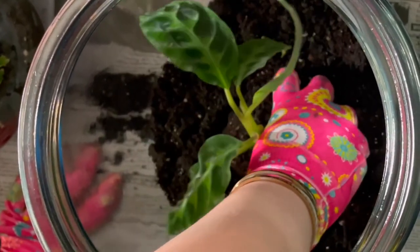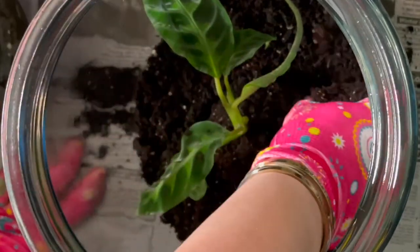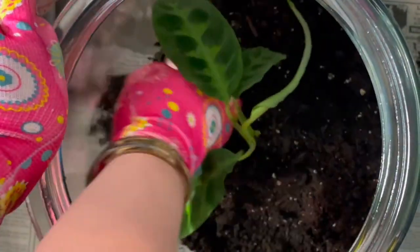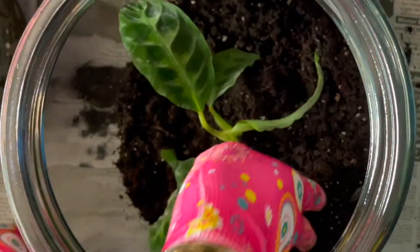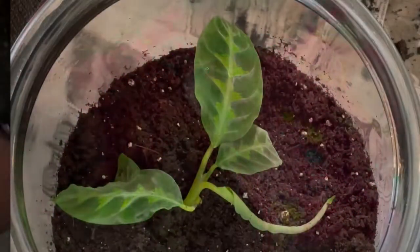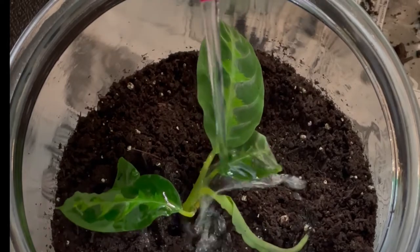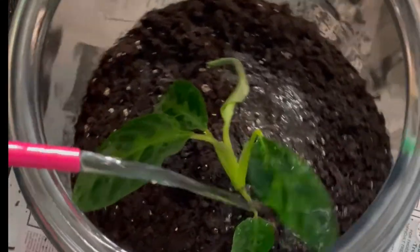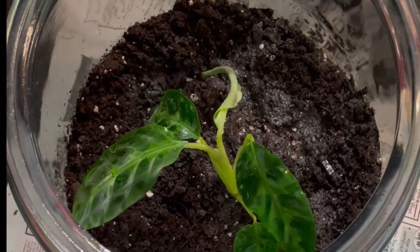I made a little depression in the new container for the plant to sit in the middle, because the plant is going to be the only one in this container so it has enough room to grow. Then I carefully filled soil in around the plant. After the plant is settled in the new container, you add a little bit of water just to settle the soil and remove any air bubbles. I also misted the plant because calathias like it pretty moist, so that gave it a little extra moisture in that container.